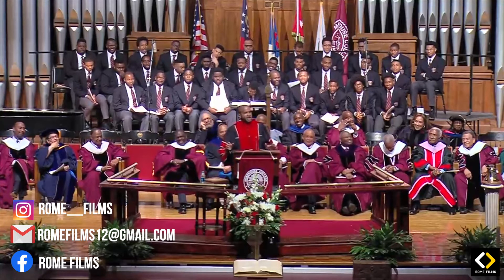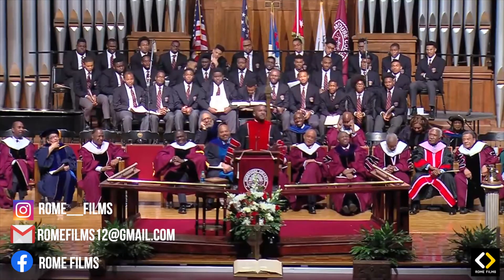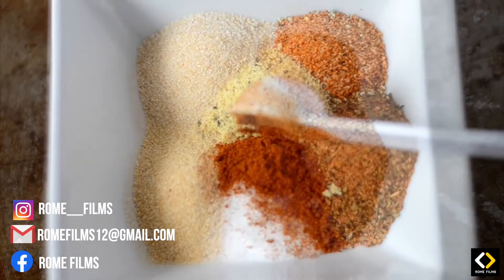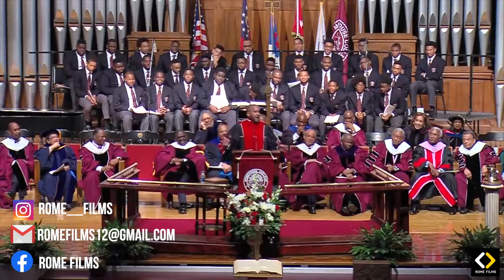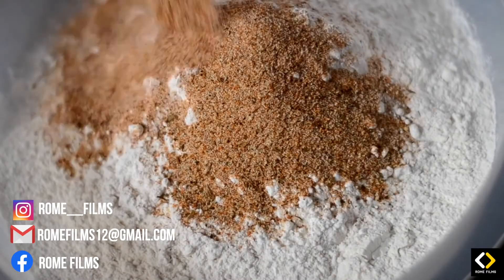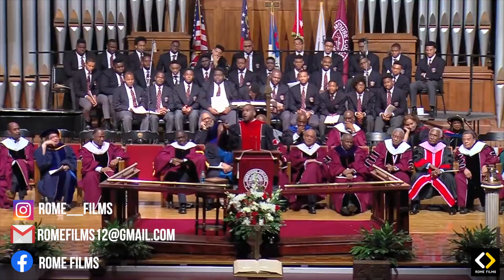He said, 'After you clean the chicken and pluck the feathers, season the chicken. You don't need much — a little salt, a little pepper, a little lard. Now put you some flour in the bag and put some seasoning in the flour, because if the seasoning falls off the chicken, you'll catch it in the flour.' I'm trying to help y'all.